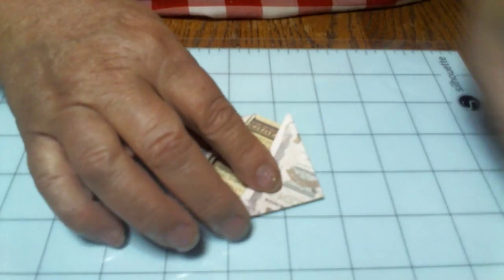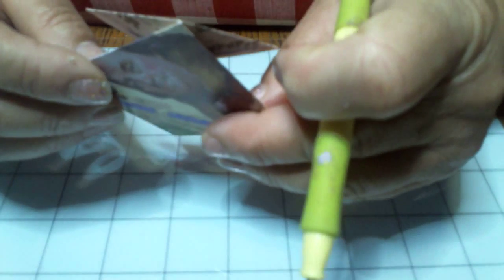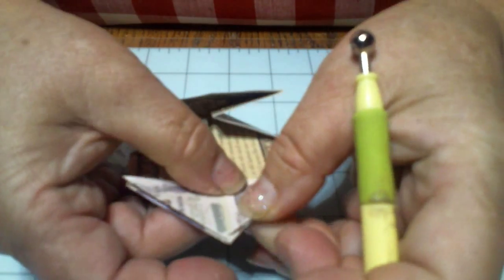Now we're going to take this corner here. Let me pick that up so you can see it. This is the way it should look right now — we have just like that, and then see this side? That's the way you should look right now. Now we're going to take this corner and lay it right down to that corner, just like this. And put a crease.